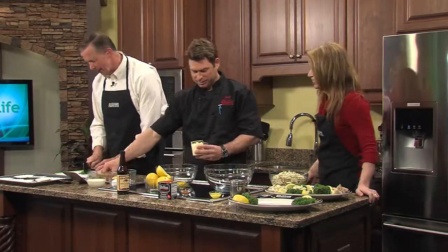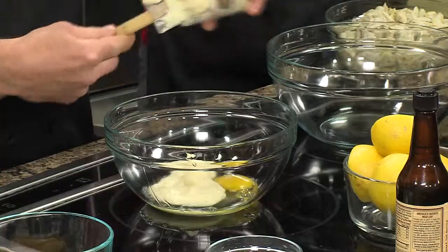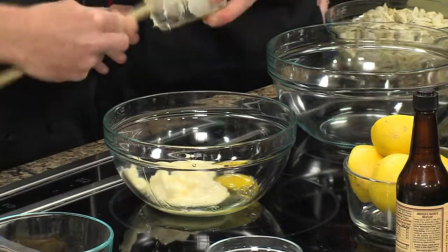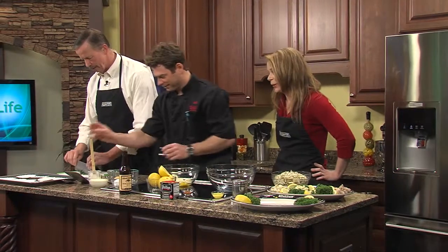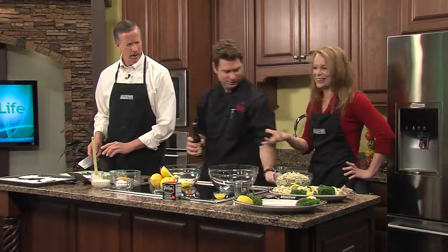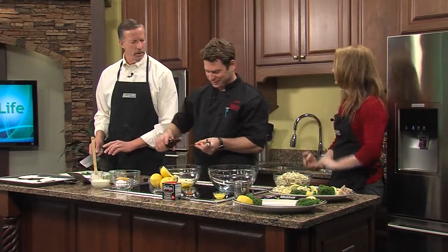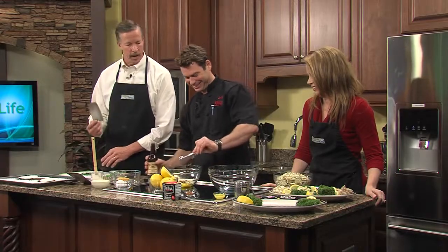Anybody that can crack an egg with one hand gets to crack the egg. We're going with our mayonnaise here, secondly. Are you going to put me to work? Of course — unless you're getting out of anything here. I could just do the eating part. And then we've got our Worcestershire sauce here.